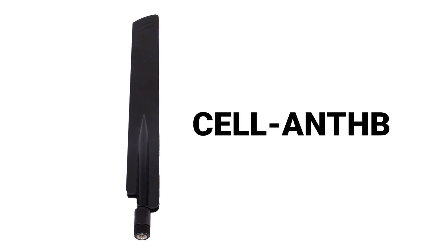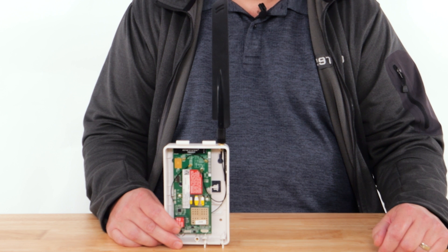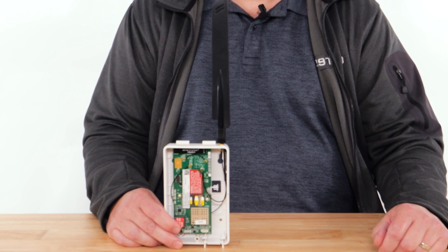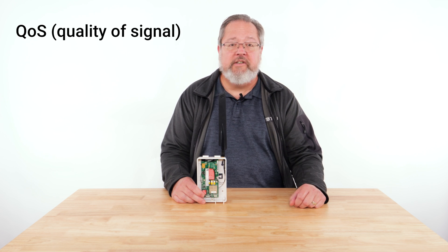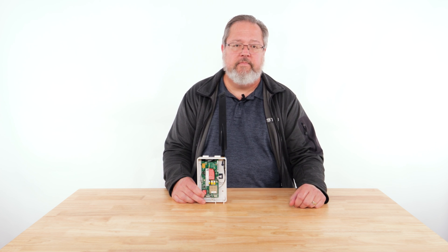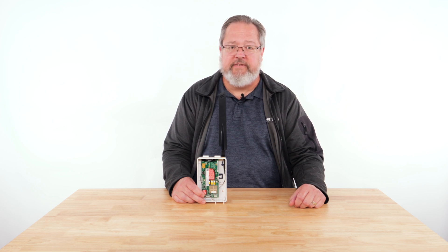The first antenna, the CELL-ANT-HB, is a mounted antenna that is directly connected to the communicator housing or cabinet. This antenna is very easy to install and adds a 3 dB gain to the signal reception. In many cases, this antenna will provide sufficient quality of signal, or QoS, for a successful installation. With the 3 dB gain and simplicity of install, this antenna is a preferred choice for many.